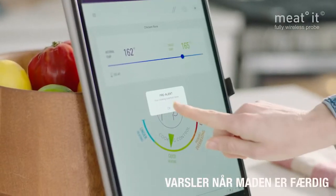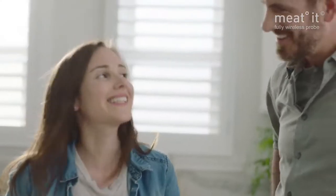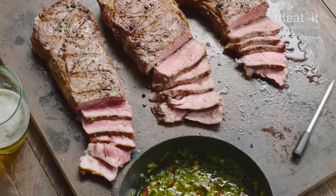The app will let you know exactly when your dish is done, which means perfect results every time, regardless of your level of skill or what you are cooking.